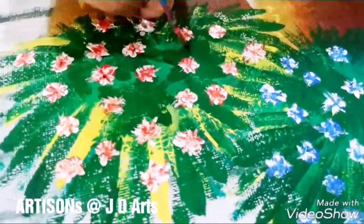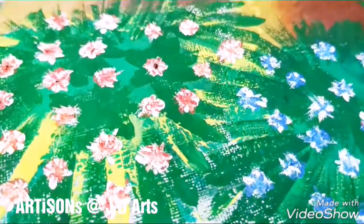Now the last step: give dots in the middle of the flowers with black.